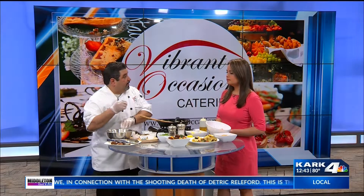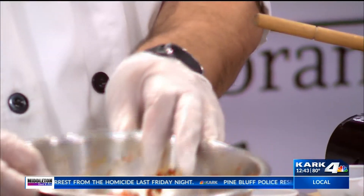Now, the meatballs: ground beef. I put a little bit of onions in there, a little bit of cumin, some cinnamon, a little bit of pepper — it's already mixed in, ready to go. And some cilantro. Then I made meatballs out of them.